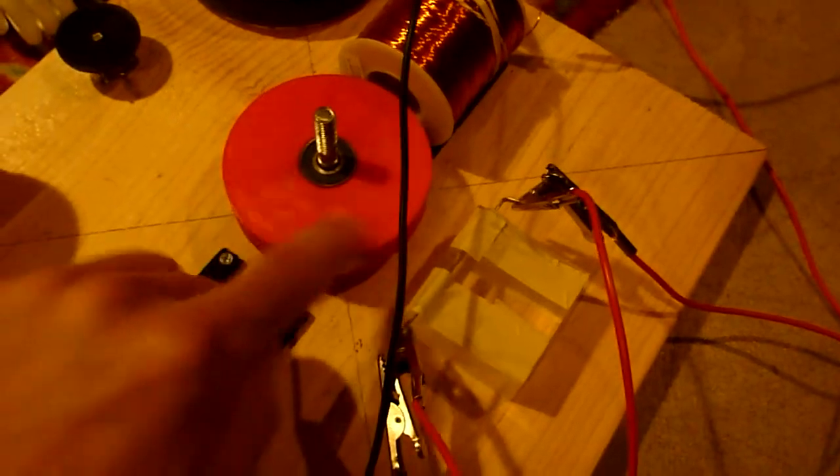The rotor has four neodymium magnets on it — two of them are north facing and two of them are south facing. You've seen this rotor in my previous videos.